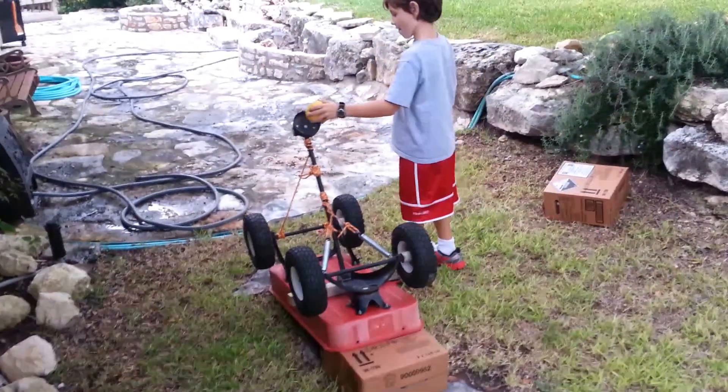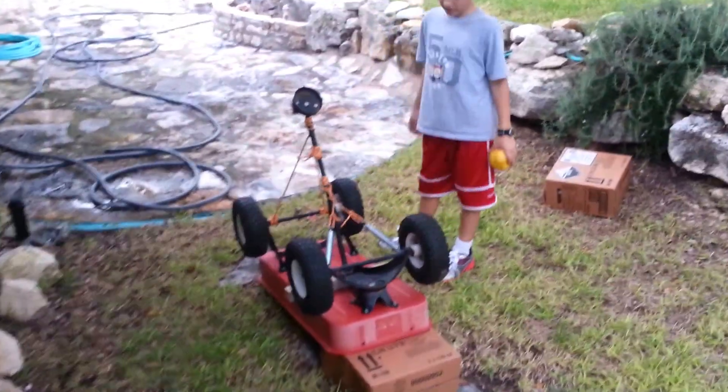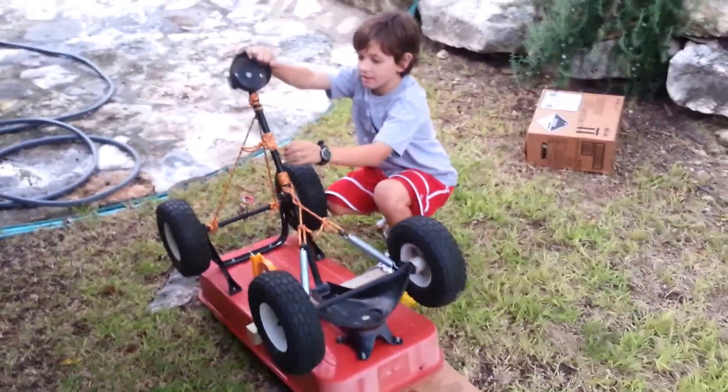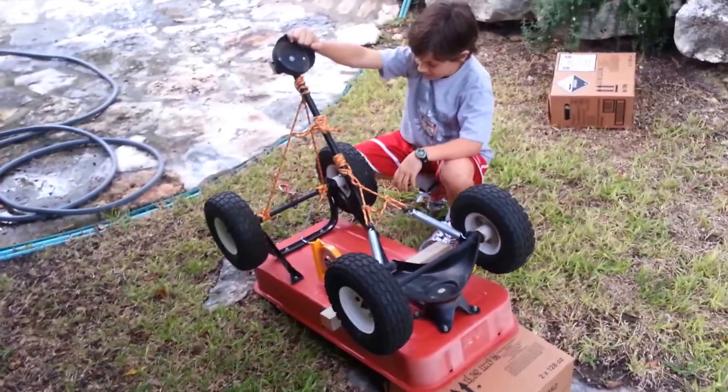This is our Pumpkin Chunkin mini catapult made from a repurposed Little Red Wagon. The Little Red Wagon has been around since Parker was about one year old, and now we've turned it into a siege war machine.